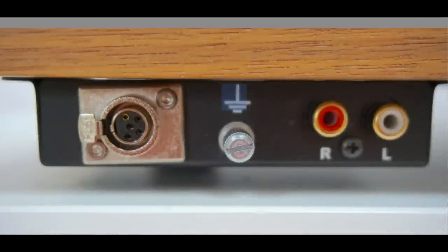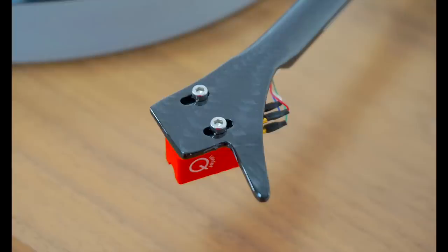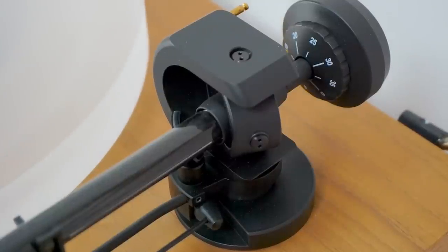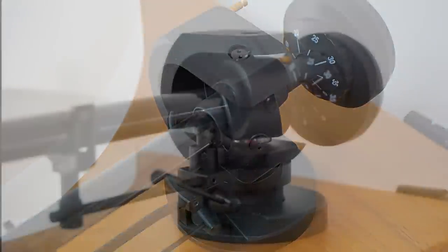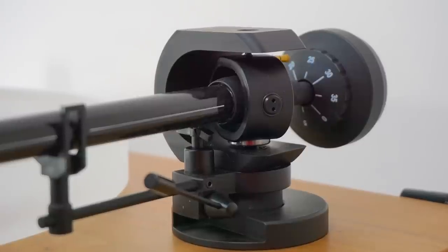Anyway, let's address the headline feature — the balanced option. I hooked up the balanced cable, which is supplied by Project, from the turntable to the M6X phono amplifier, and then supplied my own balanced interconnects running from the M6X to my preamp. Once it was all connected and up and running, how does the X2B sound? Let's get into the weeds and give you a bit of detail as to what a balanced version of the X2 really gives you.